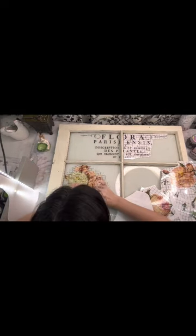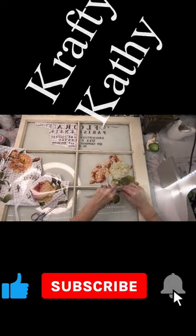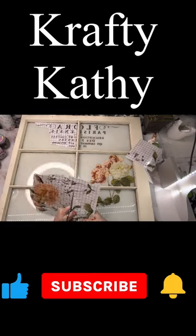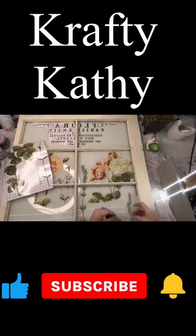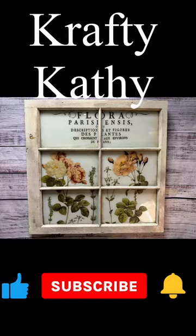It just takes a little bit of time, and then I use the Tim Holtz spray stain to get a beautiful stain on it. If you'd like a slower version, I'll leave my link in the comments below — Crafty Kathy on YouTube — where I can teach you how to do your own home decor, craft shows, and the booth life. I hope you'll like and subscribe.